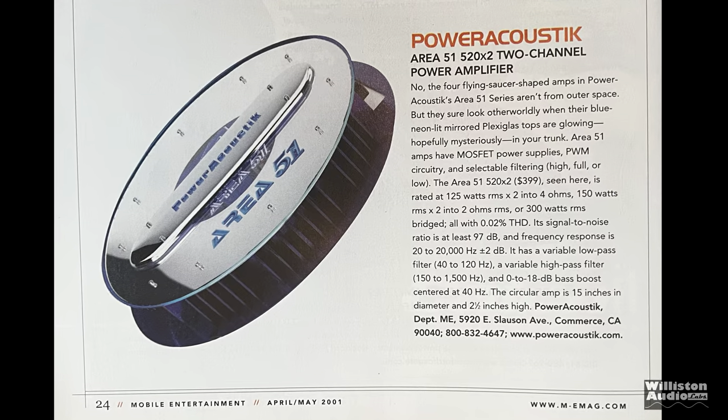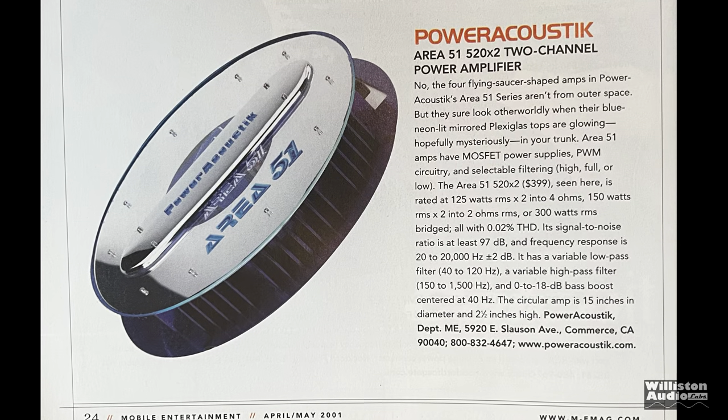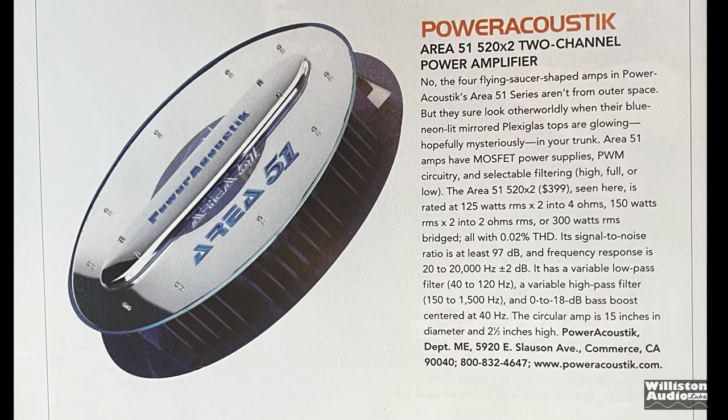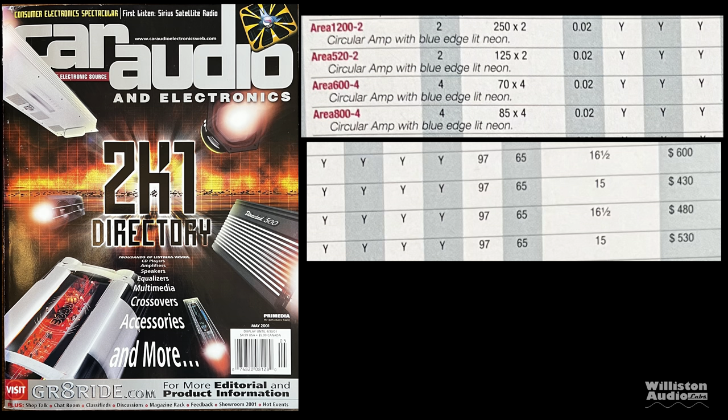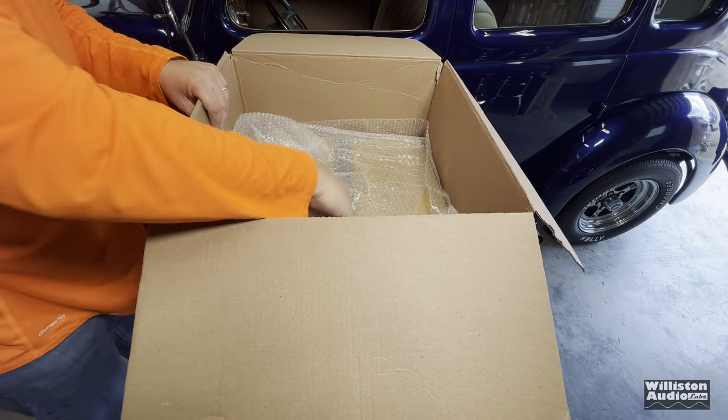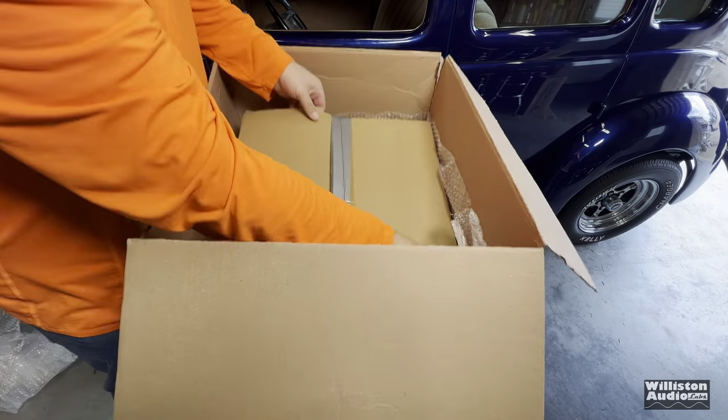Here you can see the design of the amplifier. The model 520X2 was $400 — that's the model that we have. Looking at the car audio and electronics from May 2001, you can see the model 520-2 listed at $430. Let's get it taken out of the box and see what it's all about.